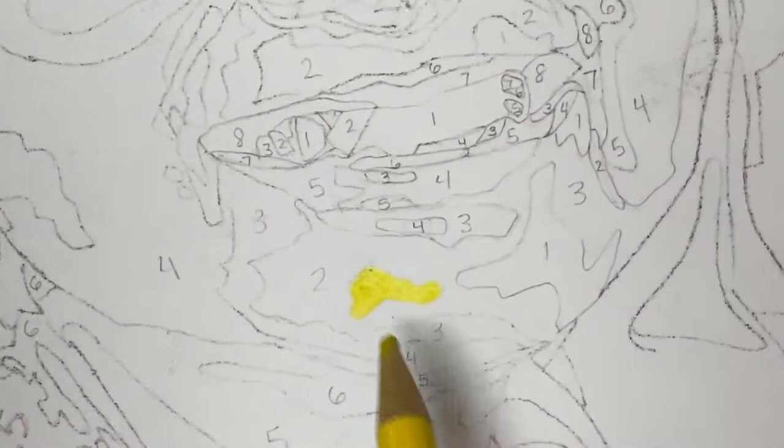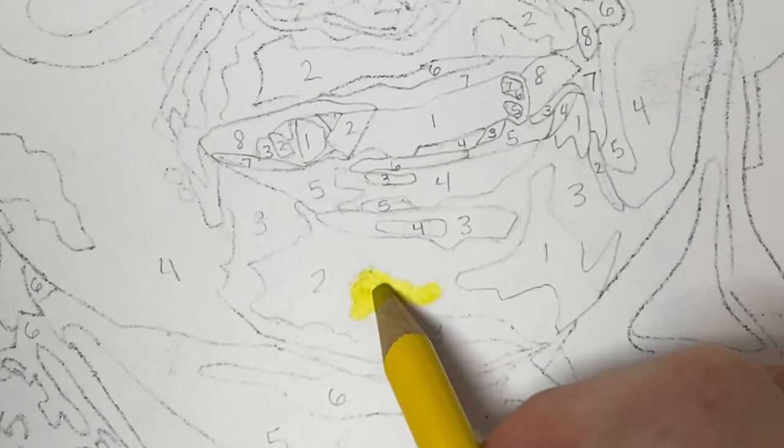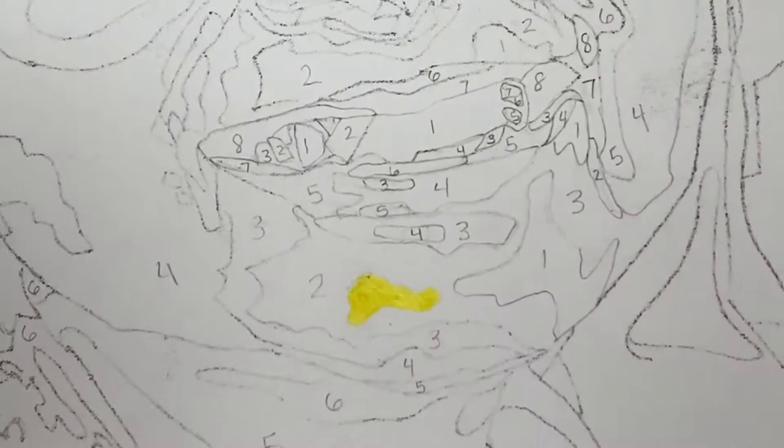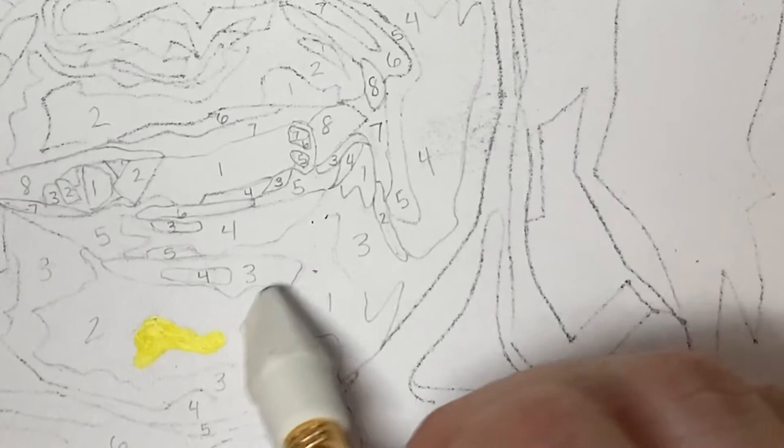I didn't brush away my eraser shavings quite well enough, and so there's a dark spot right there — try to avoid that if you can, because that's not going to be good for your final. Now, my number two is this peachy color. I'm going to take this and erase that number two — wait, remember what I said? Do all your ones first. So I'll write that number two right back in there and go to this other number one.